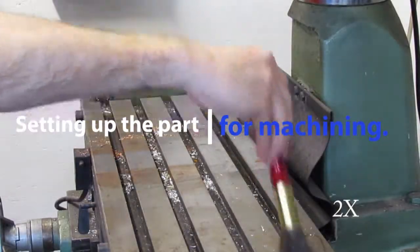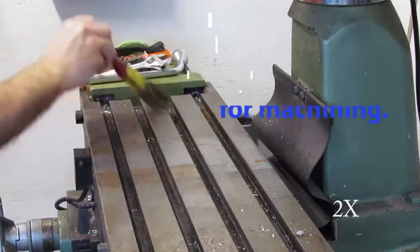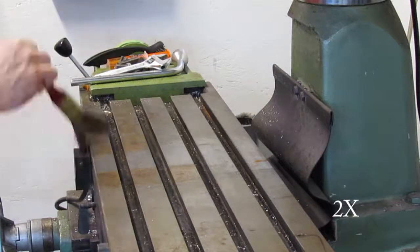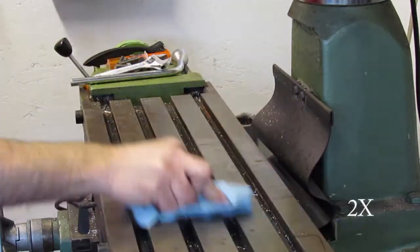To machine a part accurately the table of the mill needs to be clean and burr free. Here I show all the steps from brushing, wiping, and using a hard stone to remove any burrs. If the table is oily, using lacquer thinner with a rag helps to remove it.